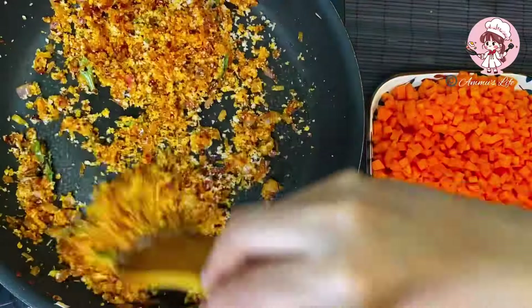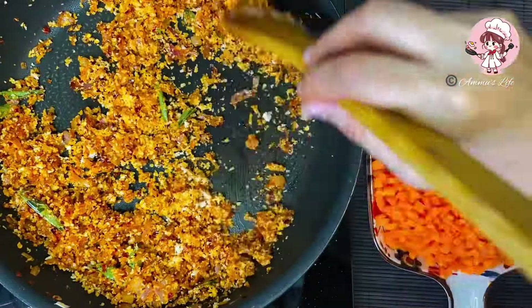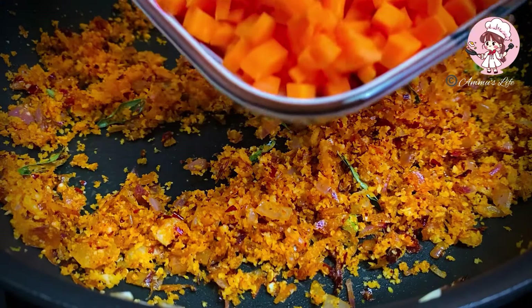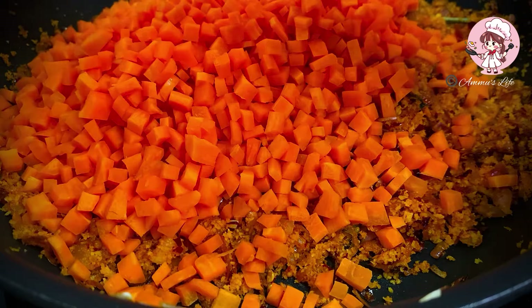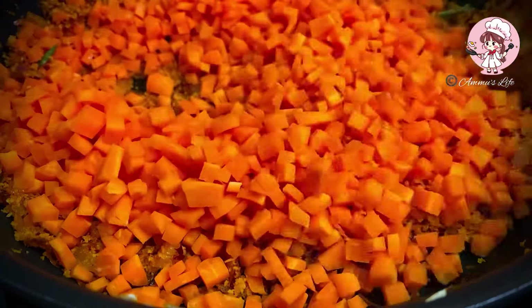Let's mix this too. Let's mix this with a carrot. I'll mix this with cubes. That's why you add this. You can taste great.